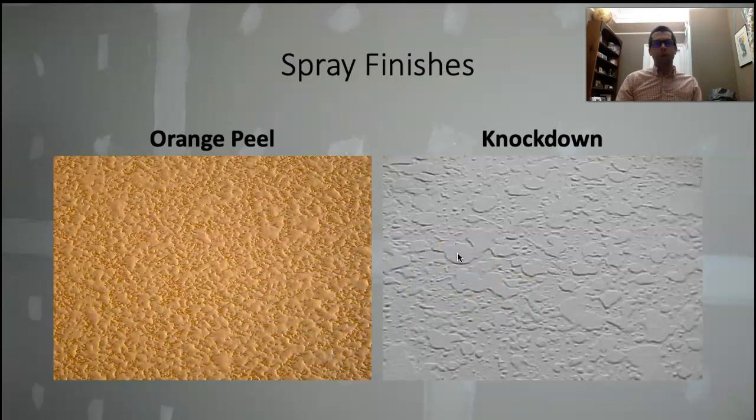Big drywall contractors actually have a spray rig — a trailer they tow around with hundreds of feet of hose and a big spray nozzle on the end. They'll dump bags of drywall texture powder into that spray rig, fill it full of water, and it mixes all the texture mud together, pumps it through the hose, and you just walk around the house shooting texture on the walls.